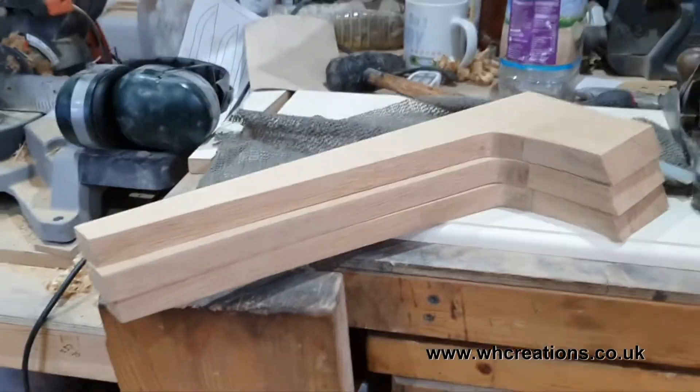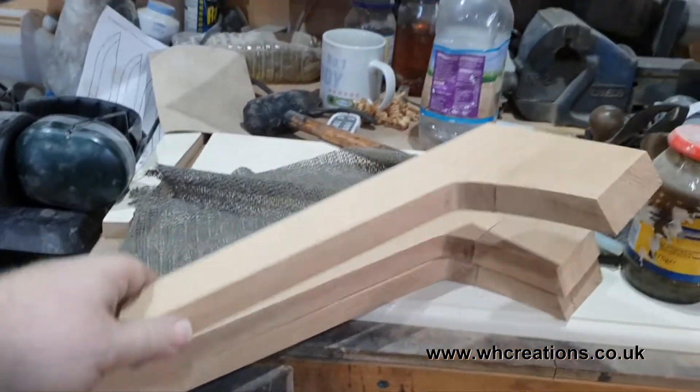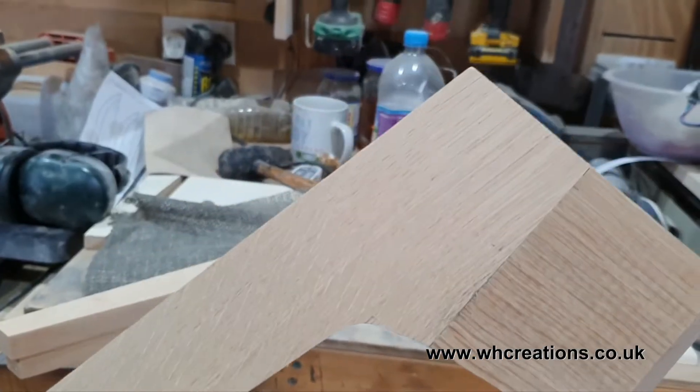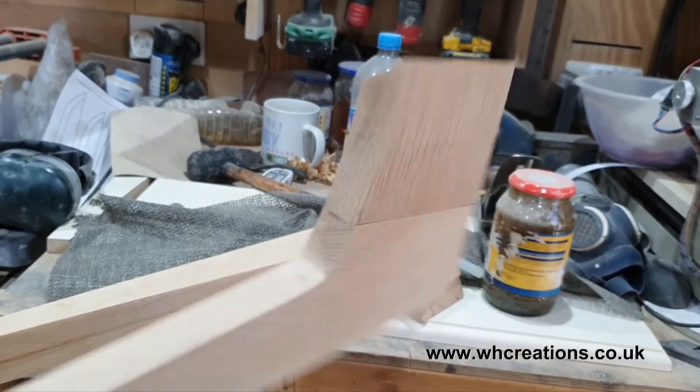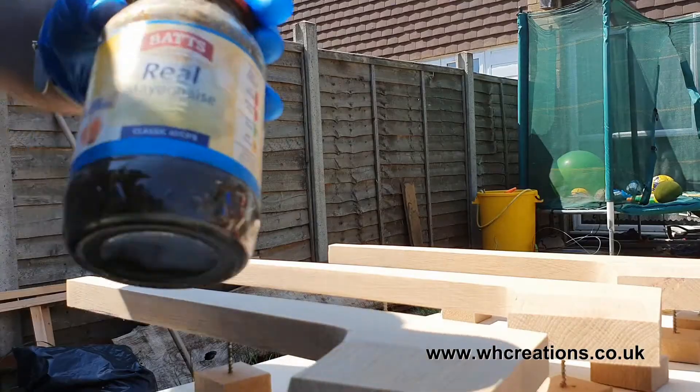When it came to sanding the next day, mostly due to my table saw blade needing replacing, I noticed that the joint wasn't as nice and crisp as I had hoped for. It was at this point that I decided to slightly change the design and look of the table.